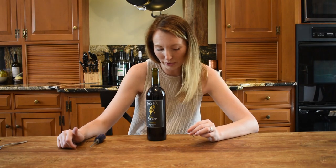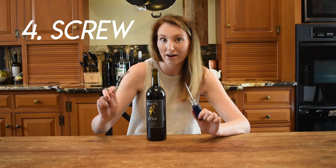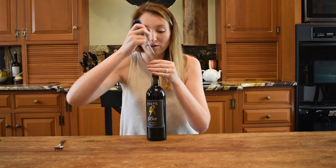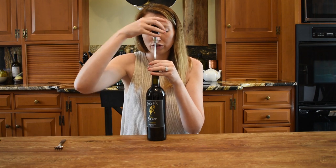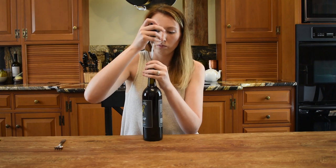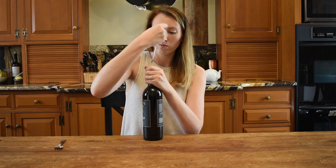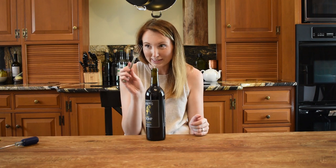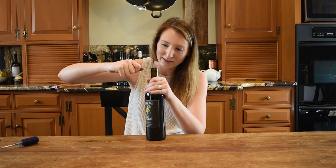The next method we're going to try — all you need are three things: a screw, a screwdriver, and a fork. What I'm going to do is screw the screw in, not all the way — leaving about a quarter of an inch of the screw out of the cork. Then we're going to take our fork, stick it in between there, and you should be able to lever it out.